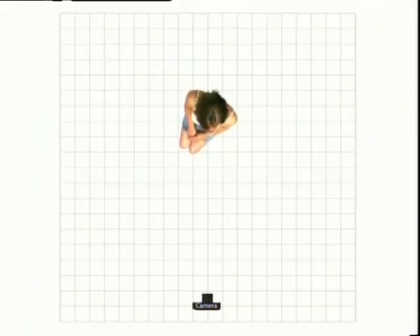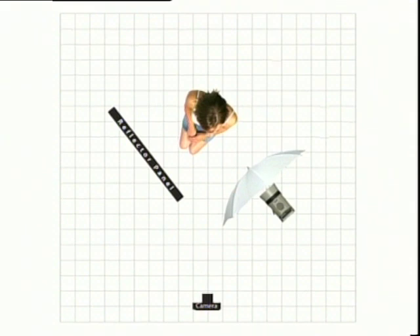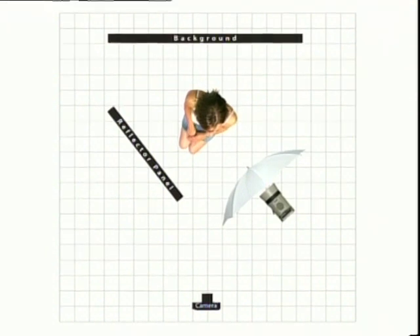Let's recap on the position of the equipment. Firstly, the main light is set slightly higher than Laura's head and at a position of 45 degrees around from the camera. The distance between the front of the umbrella and Laura is about one metre and it gave a flash reading of f8. Secondly, the reflector panel is placed in a similar position on the other side to fill those shadows. All we did was to add the background. Let's look at some examples taken with this simple setup.